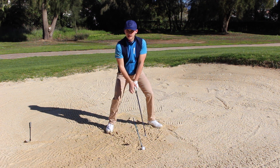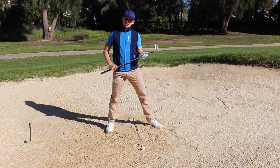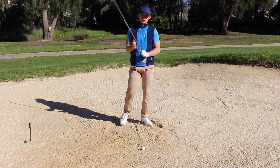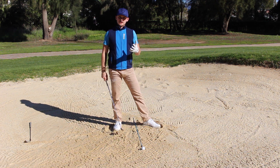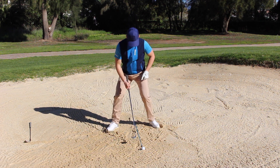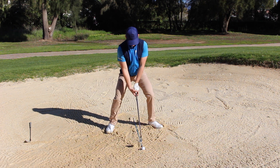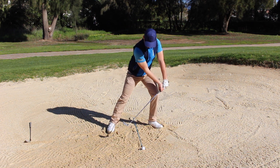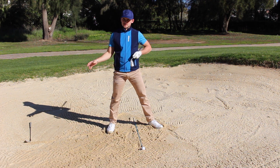The feeling I like is: can I recreate that impact position from address? If I can, I've thrown the bounce underneath the golf ball, worked the club through the sand so it glides through easier, giving the best chance of creating good contact. The technique stays the same whether it's a short or long bunker shot — we just change the club. A lot of people will drive into the sand on long bunker shots, probably because they've got too much loft and feel they need to dig in harder.